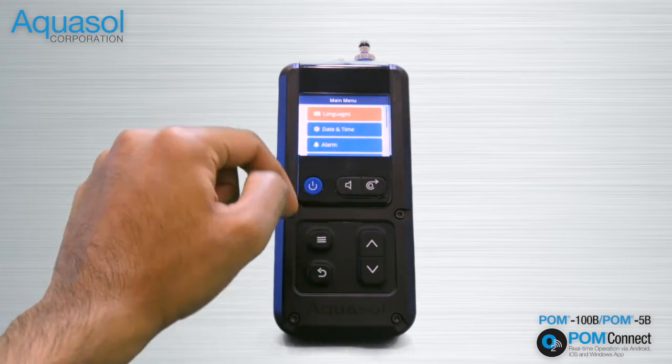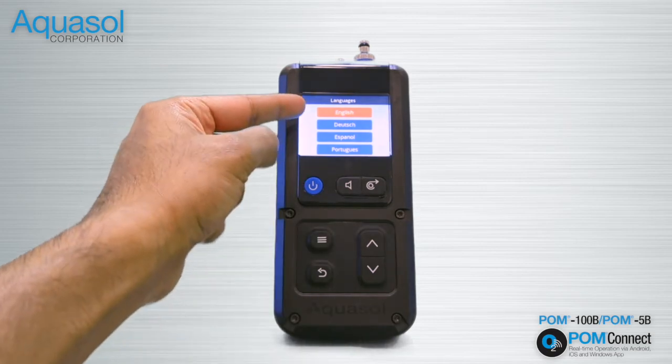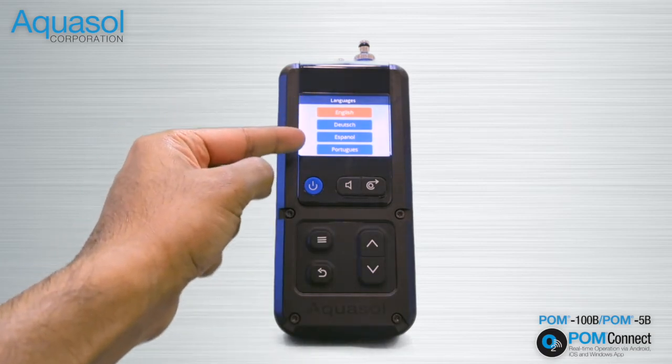Select Languages and press the menu enter button again. The Aquasol POM 100B comes with four preset languages: English, German, Spanish, and Portuguese.